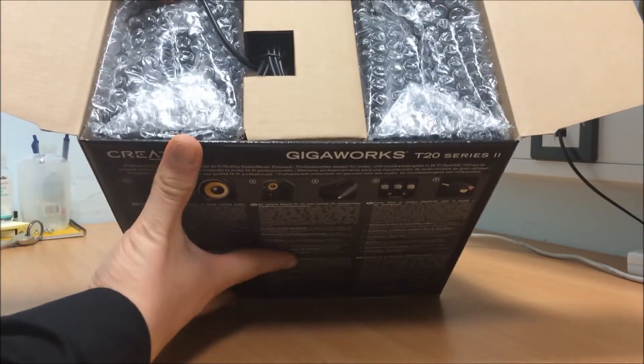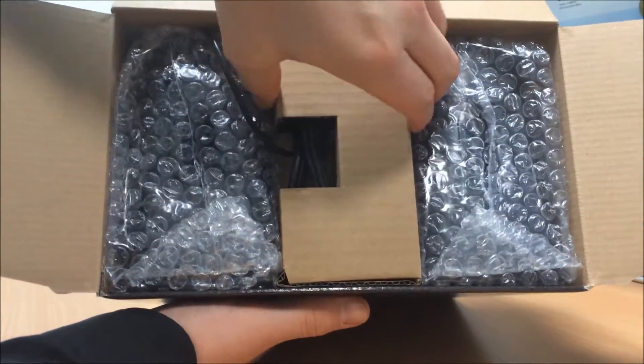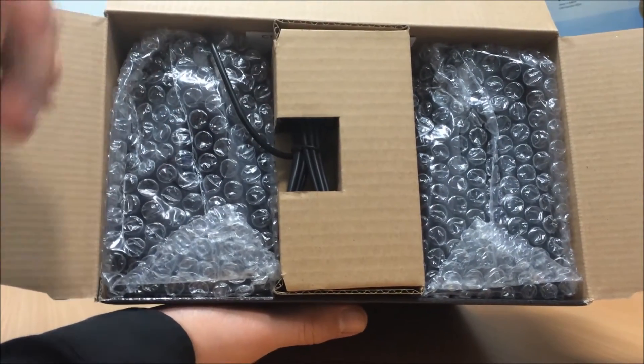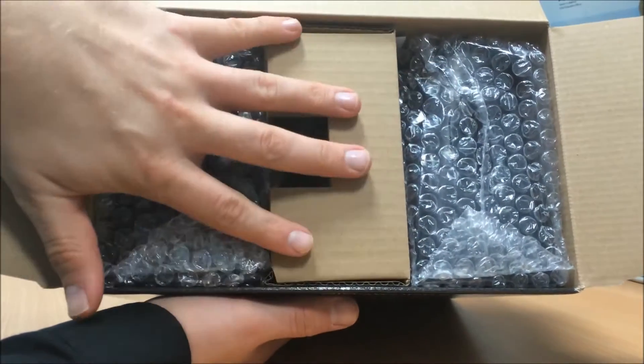Okay, so far so good. The packaging is nice, big box. It's a 2.0 system, so you get two speakers that have the treble, the bass — all about that bass. And then the power brick and stuff is separate.